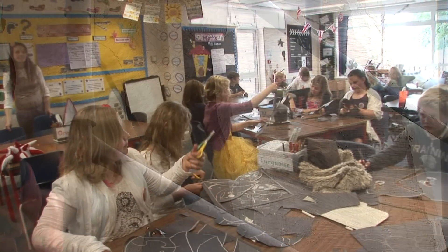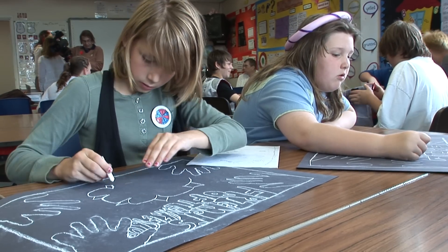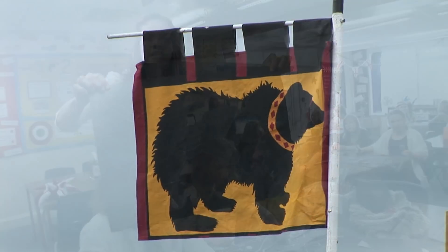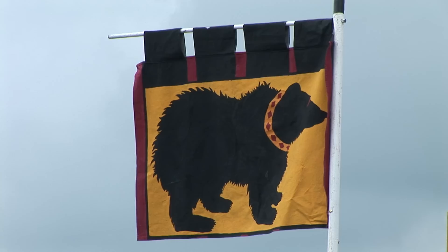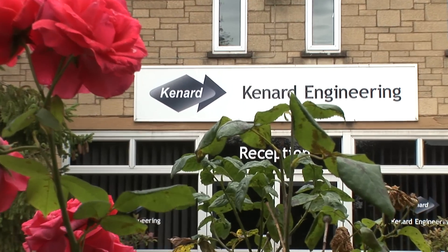Diane has the task of combining the children's 32 individual designs into a single design for each pennant, including the black bear image and the Lancastrian pennant. Photographs were sent to Kennard Engineering in Tewkesbury who will make the lances and their pennants. We received the images of the pennants from Diane by email.